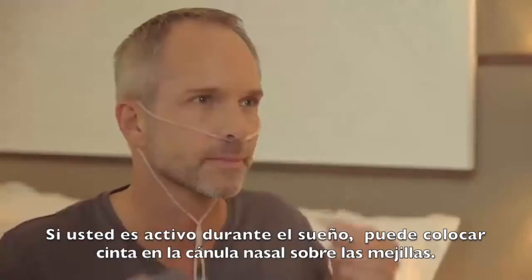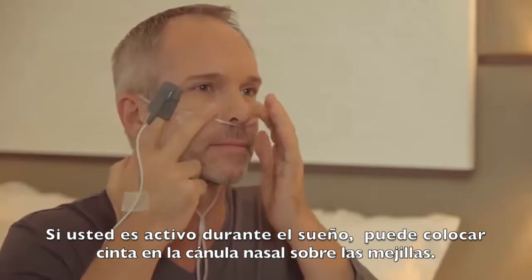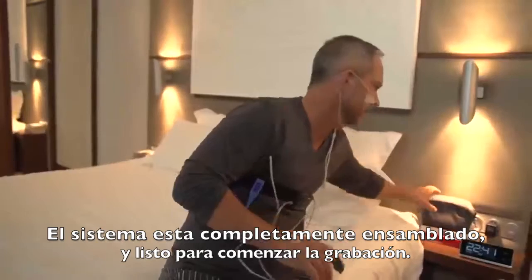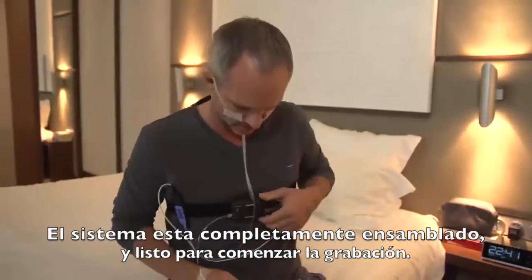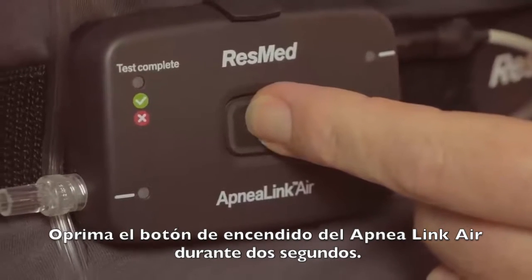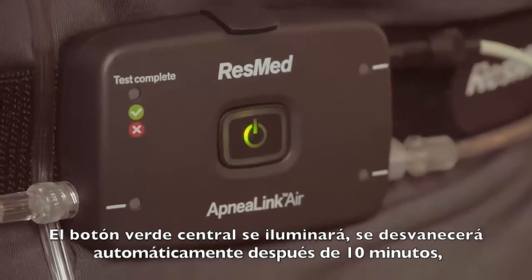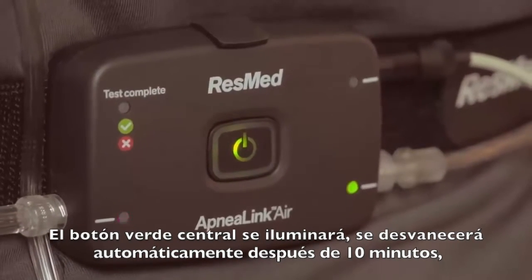You can now attach the oximeter to the belt alongside the ApneaLink Air Recorder. If you're an active sleeper, you can also tape the nasal cannula tube to your cheeks. The system is now fully assembled and ready to start recording. Start the ApneaLink Air by pressing the on-off button for two seconds. The central green light will illuminate and will dim automatically after 10 minutes.